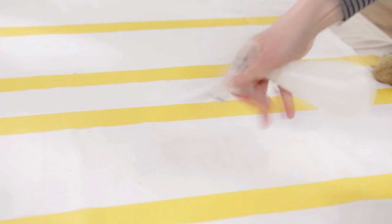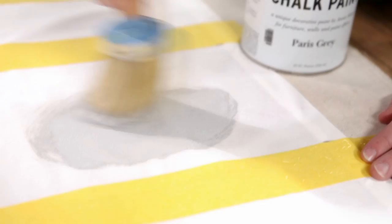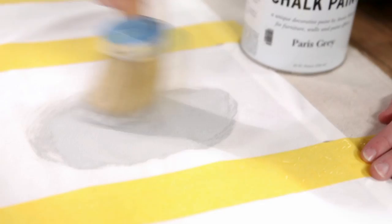Working in sections, spray a stripe area you'll be painting with water to dampen slightly. This helps the paint glide on and soak in for better coverage. Then dip your brush into the paint and swirl onto the fabric. Here's a tip: for a clean line, paint away from the tape edge. Using wide painter's tape helps prevent over-painting.